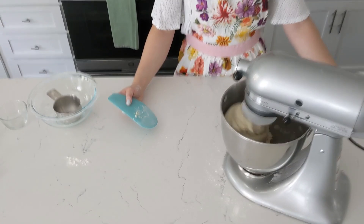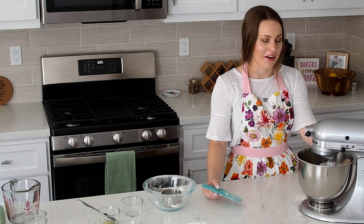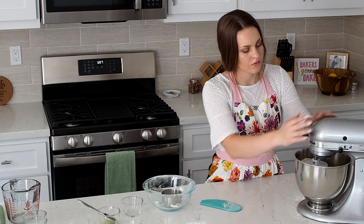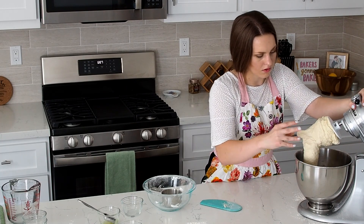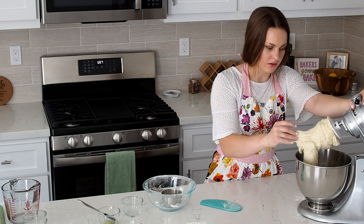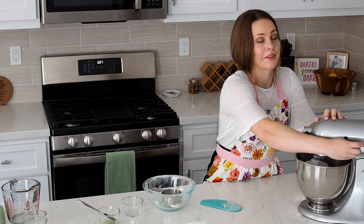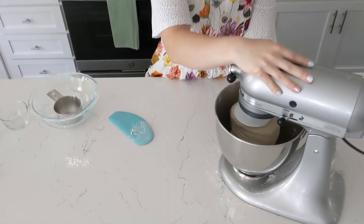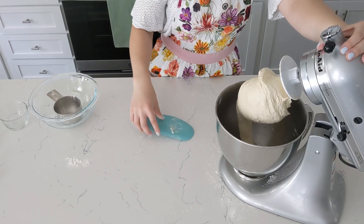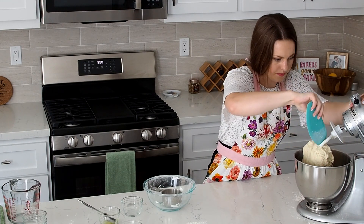Once the dough is fully mixed, it will start circling around the dough hook. Let it knead for about two to three minutes until it looks stretchy. Now I have a bit more stretch — it's not really sticking to my fingers. It's a fairly dry dough, so I'm going to give it another 30 seconds or so. My dough looks nice and stretchy and it's not sticking to my fingers when I touch it, so my hands are clean. I'm going to scrape it off of the dough hook and just put it back in the bowl.